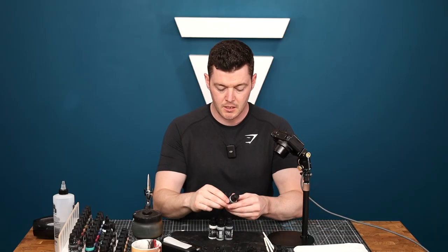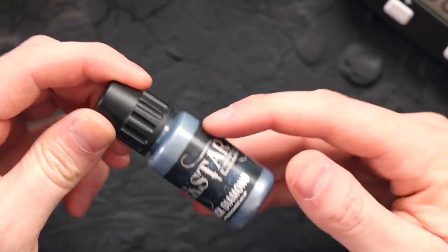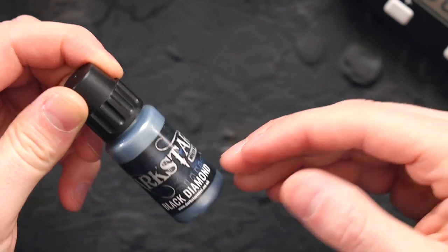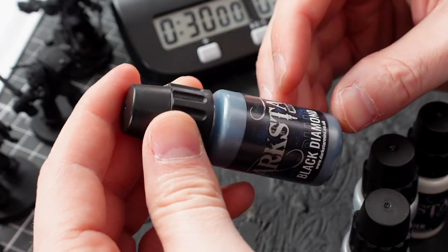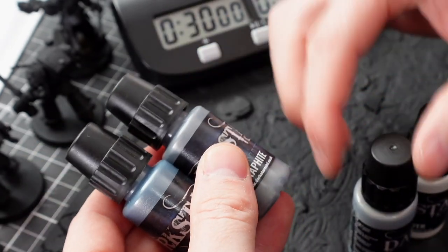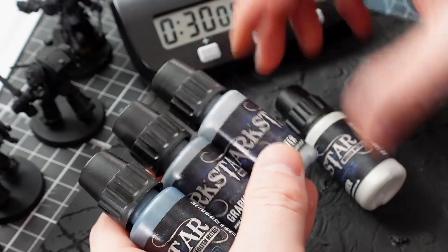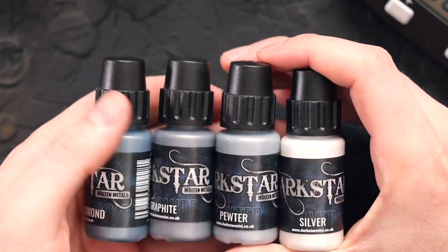What I'm going to use is Dark Star Metallics. The first one is called Black Diamond - I like it because it's got a little bit of a blue tinge to it, and with the Grey Knights they do have a bit of a bluey silvery tone, so that's going to be the base. I'm then going to put Graphite on to go a little bit lighter, then I'm going to use Pewter which is lighter again, and then I'm going to finish off with just a pure Silver.